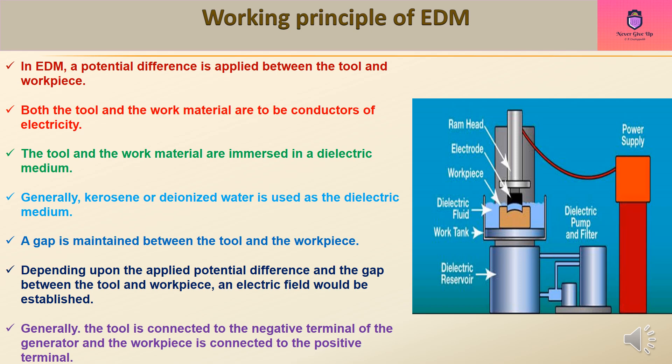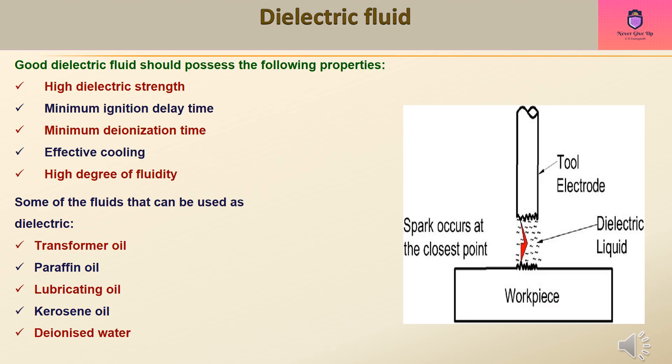Generally, the tool is connected to the negative terminal of the generator and the workpiece is connected to the positive terminal. A good dielectric fluid should possess the following properties: high dielectric strength, minimum ignition delay time, minimum deionization time, effective cooling, and high degree of fluidity.